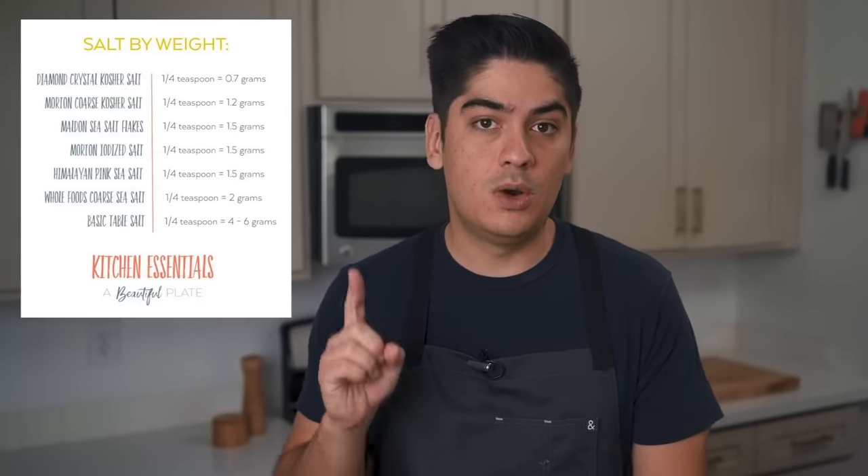And two, different brands of kosher salt flakes have different densities, so stick to one brand as you practice. I offer this exercise because so much of good cooking relies on developing a sense of intuition, which cannot be learned by watching videos or reading articles.